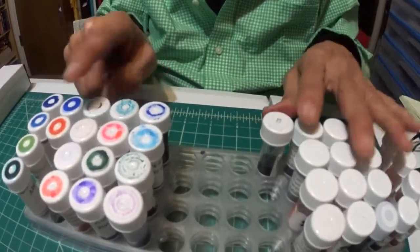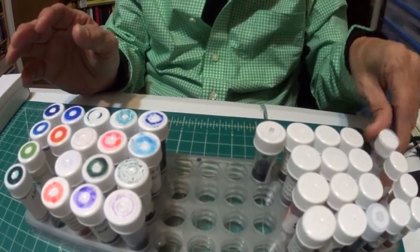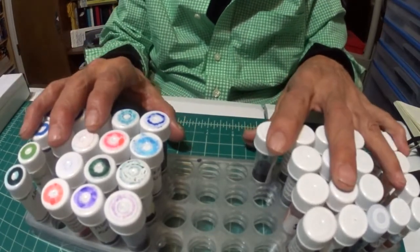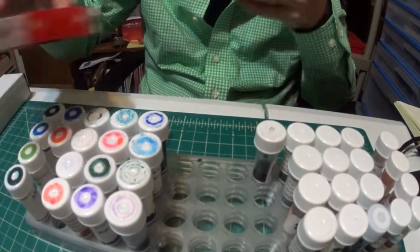Before we go into the pen review, I just want to show you what's going on real quick. Something that's not new - I want to show you the ink samples. Can you get a good look at them real quick? This is nothing new, and I didn't copy anybody. I've been doing this since I got into the fountain pen world, but I stopped doing it because I couldn't find any reinforcements to get the job done.